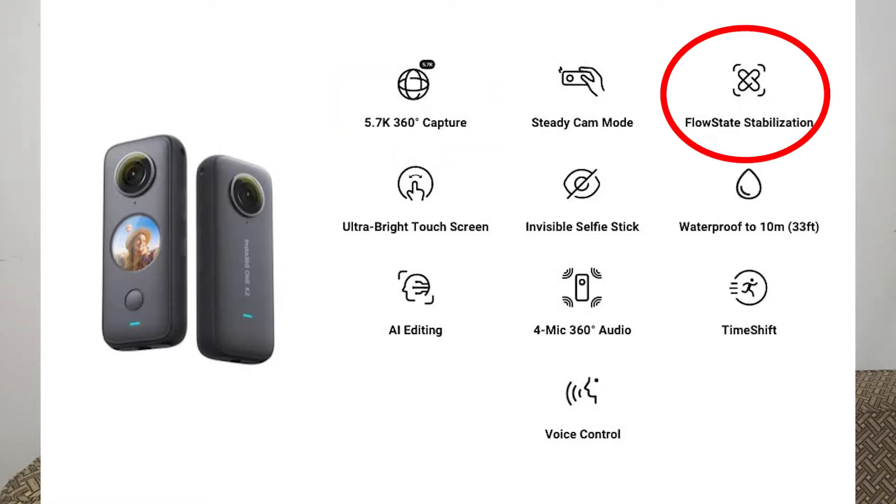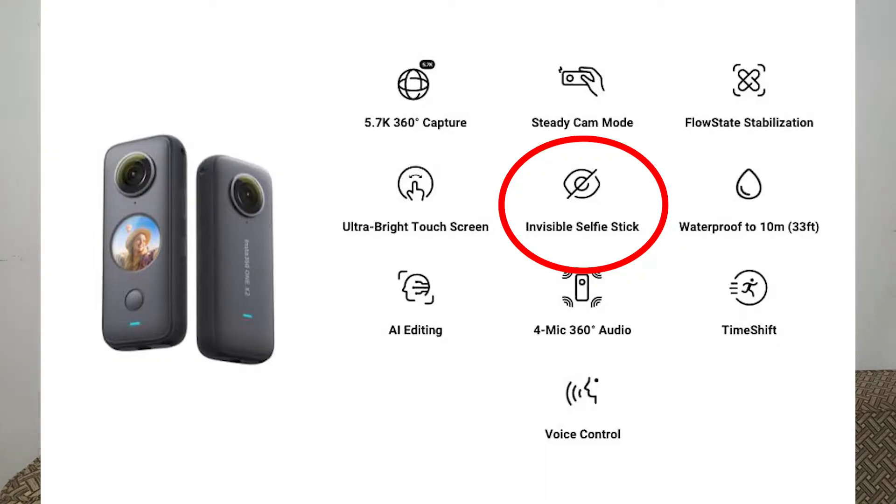I will show you the main features. The first feature is Flow State stabilization — I haven't used it yet, I have only heard about it. I will test it for the first time on the bike. The third feature listed is the invisible selfie stick. We have purchased a normal selfie stick, 3 feet.